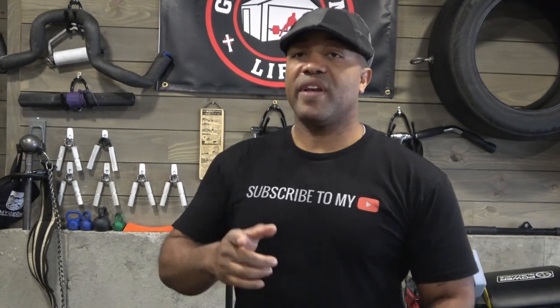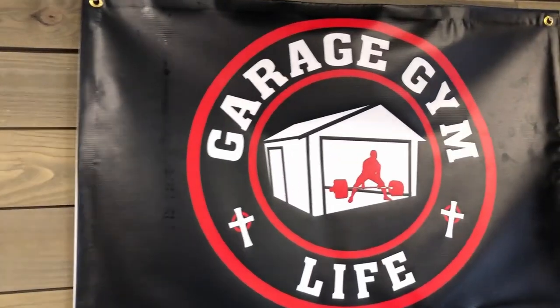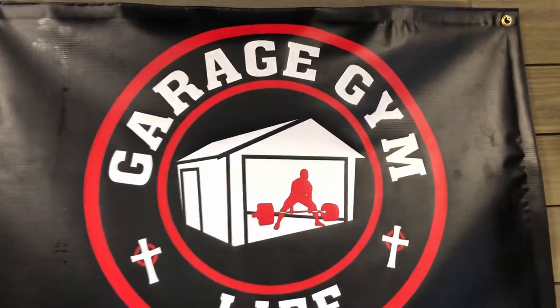Hope you guys enjoyed this video. Don't forget, if you'd like to order one of our Garage Gym Life Media 3x2 banners, all you've got to do is click the link in our description and you'll be able to grab one for your home gym. Thanks for watching. Have a good day.